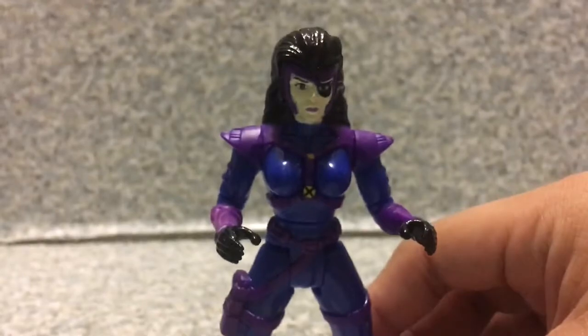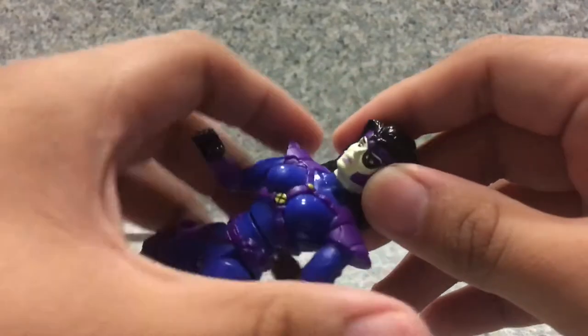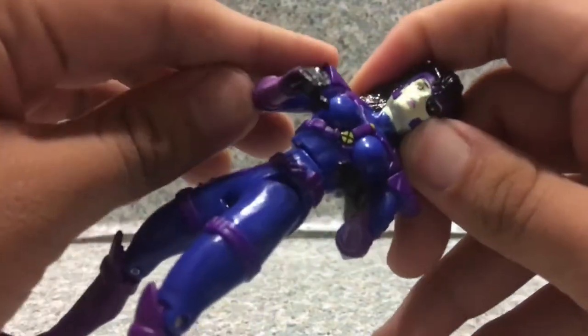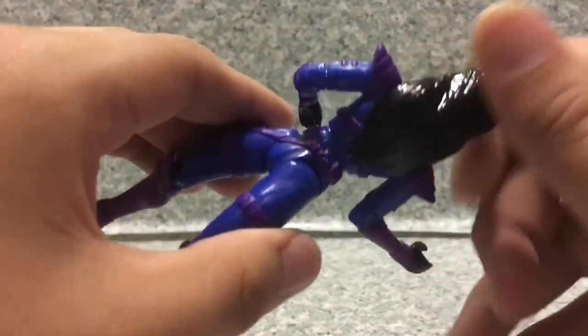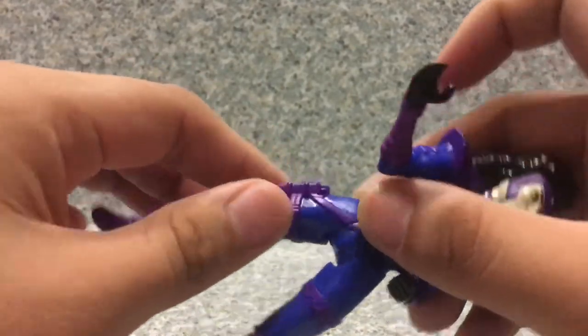For a figure from like the 90s or 80s, I think it looks okay — not a bad figure. Articulation is limited though. There's no head rotation because it's a molded piece. The arms are articulated going forward and back, elbows can rotate, waist can rotate, and legs go forward and back at the knee. And that's about it.